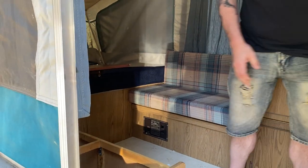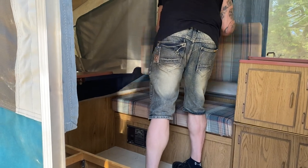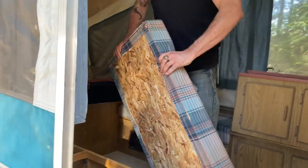You guys have the R-Pod now? Yeah, those are so nice. It's so much — we're just getting too old. They have to work so hard. Does it have a shower in it? It does, yeah. Shower and everything. We're either getting too old or getting too lazy.